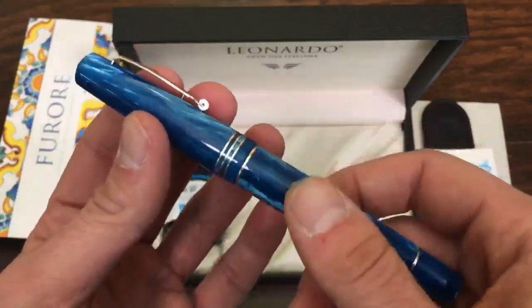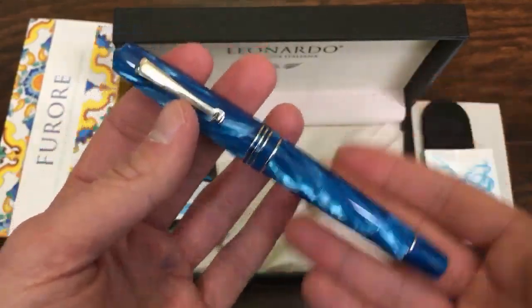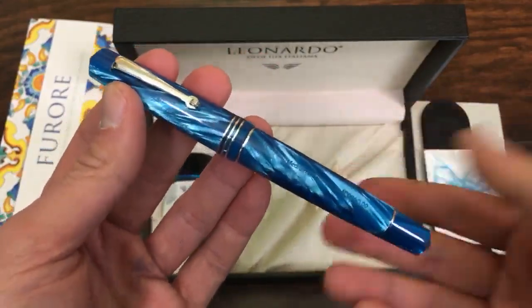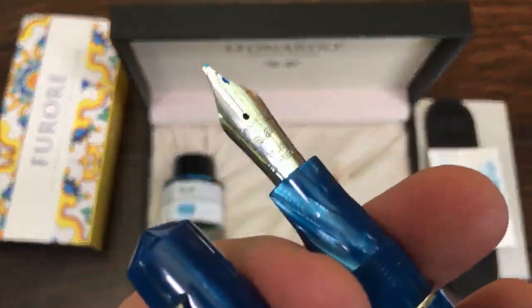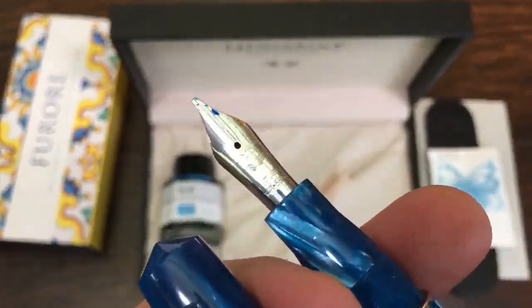They're usually a limited edition or a very expensive pen model. This, comparatively, is expensive, but granted it may not be as much as a Monte Grappa pen of this stature. It has a 14-carat gold nib, and this one I have in the stub has a Leonardo brand on there.